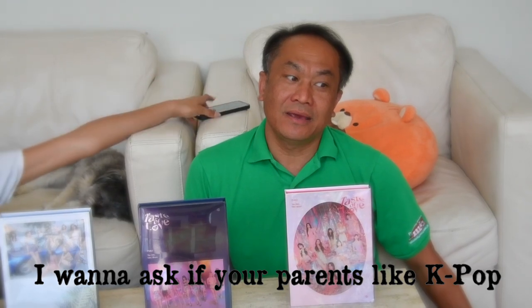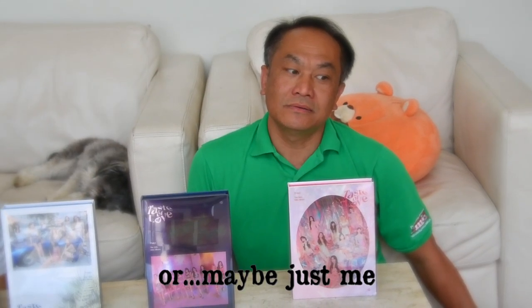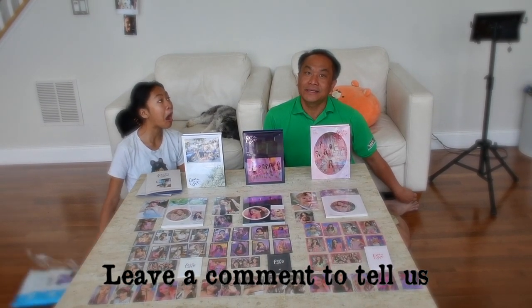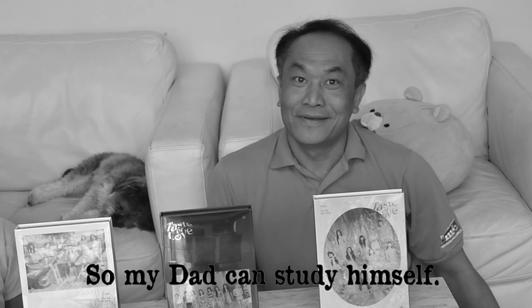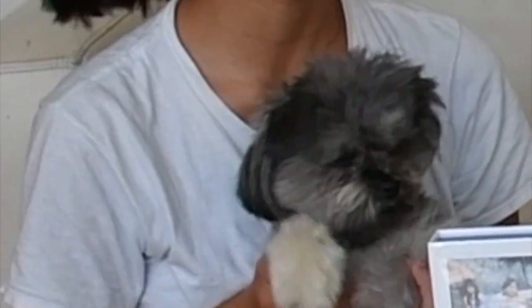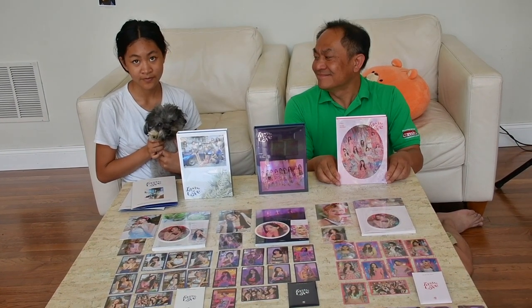Before I say goodbye, I want to ask a question — do your parents like K-pop like you, or is it just me? Can you guys leave a comment so I can see if I'm the only strange one? I like BTS too, by the way. All right guys, don't forget to subscribe, give us lots of comments — I love reading the comments! Thank you for watching, see you next time. Next time we should do BTS. I love BTS! Everyone look at the camera — bye!